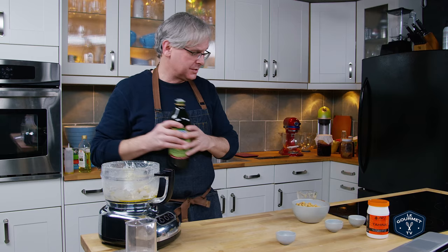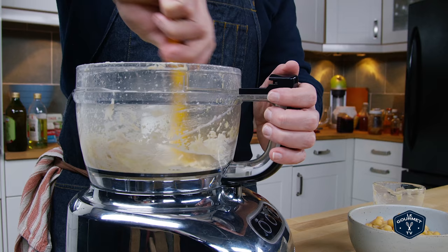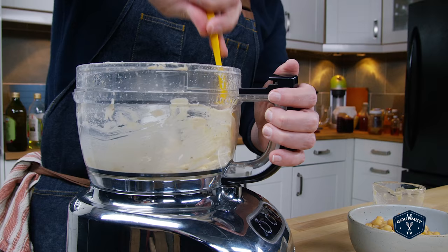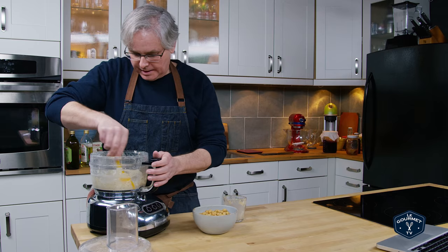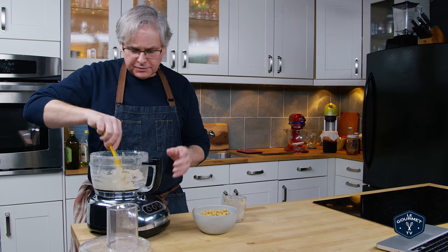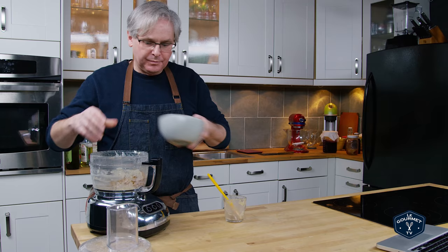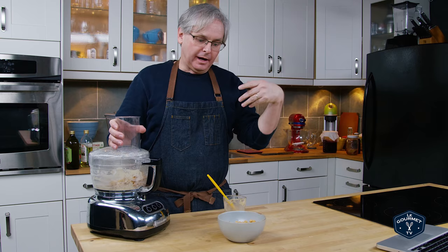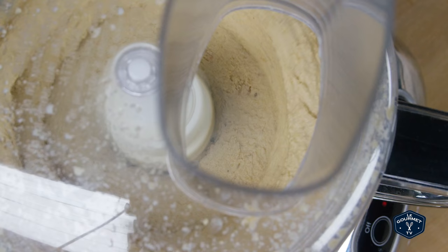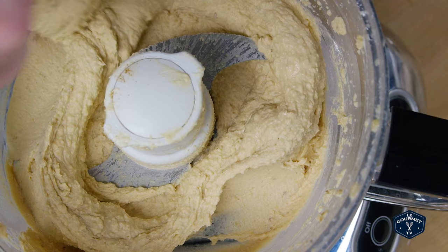So this goes back on and we whizz it some more. You should scrape down the bowl a few times and make sure everything gets really whizzed together and combined before we move on to the next step. Scrape that down again. The next step is to add in the chickpeas. The recipe calls for a can of drained and rinsed chickpeas, and you're supposed to put in half right away. I think the key here is to scrape down the sides quite a few times, and the bottom, to make sure you get a really nice smooth homogenous mixture.